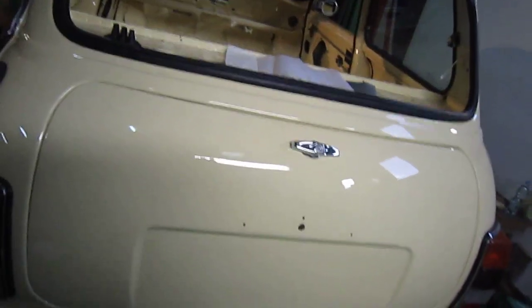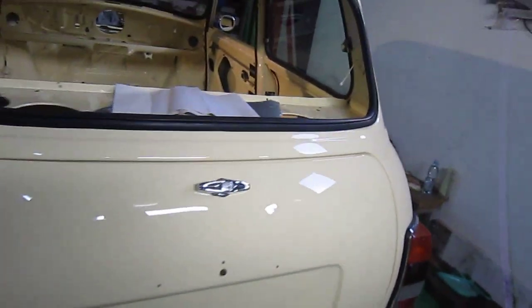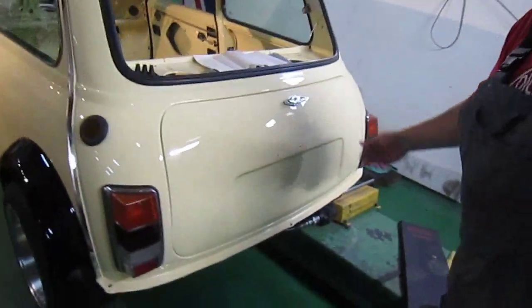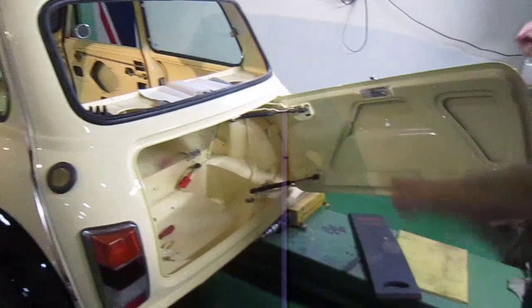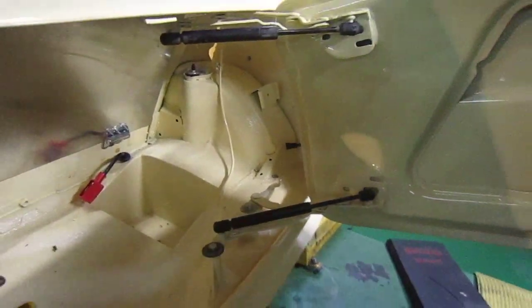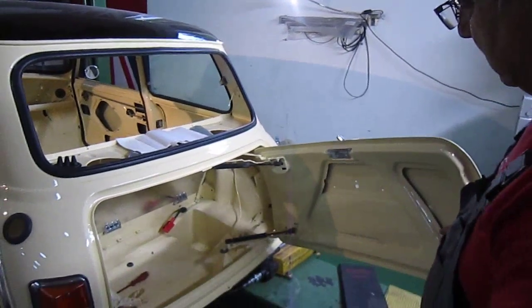A couple of people asked me to show them the boot. You basically just open the boot and then it opens itself. These are Audi A4 rams from the boot — I made a bracket for them — and then you just close it.